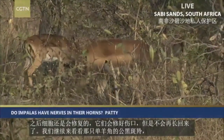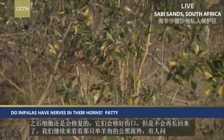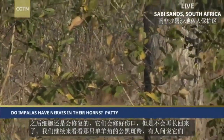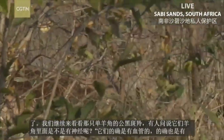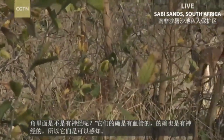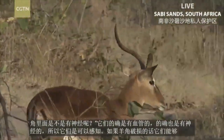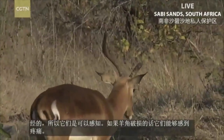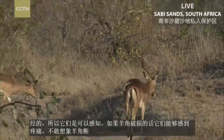Patty, you'd like to know if impala have nerves in their horns? They do. They have blood vessels and nerves, so they'll be able to feel if it breaks off. And I can only imagine how painful that must be, because it's not just breaking — it's breaking off.